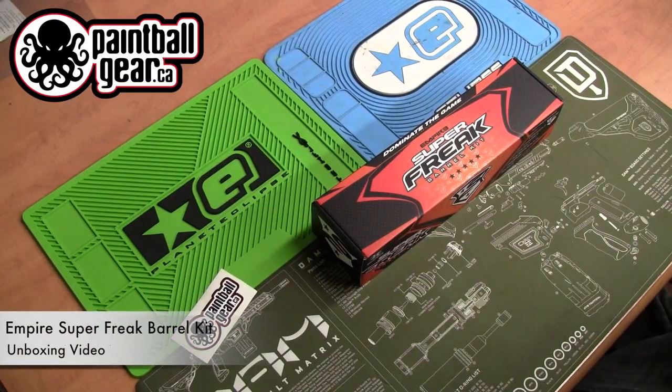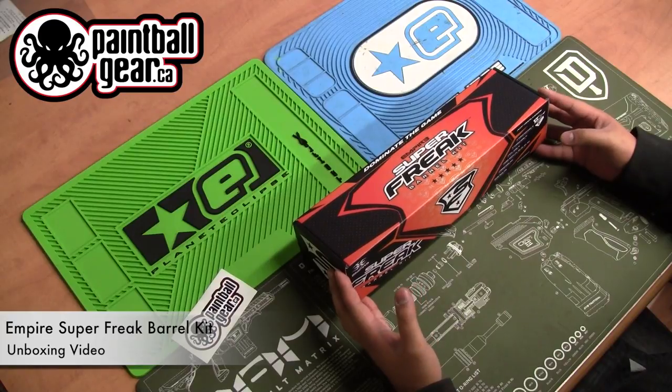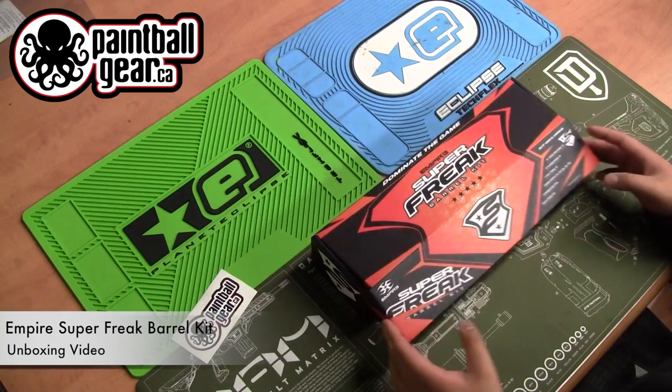Hi everyone, it's John here from paintballgear.ca and we're actually going to do another unboxing — not a gun this time, but a barrel kit. This is the Empire Superfeed Barrel Kit. This one is actually pretty neat since it kind of has some history, but I won't really get into that. Let's take a look and open it up.